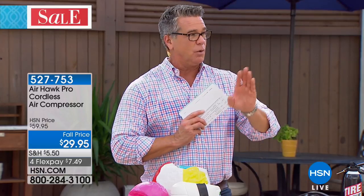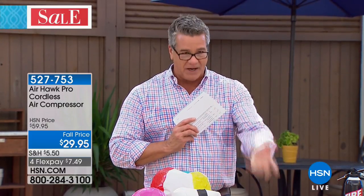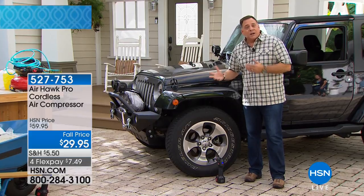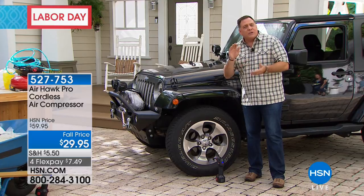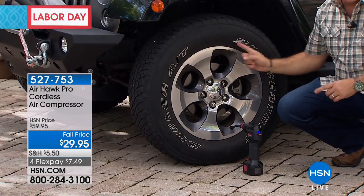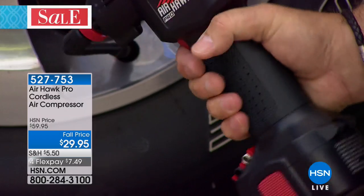You will probably use this five or six times a month at least. Sports balls, car tires — everybody's got that. Here's the thing: most of the time you'll use it for your vehicle, because those little pressure sensors built into tires only take about five or seven pounds low to set off the warning light. A lot of people just drive around ignoring it. We've preset this car tire — I think it's 35 pounds — using the plus and minus buttons.